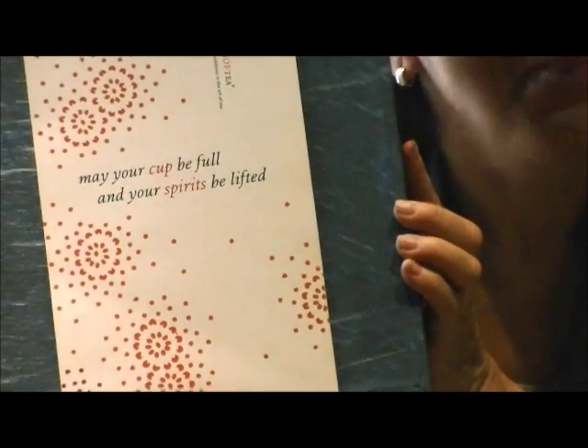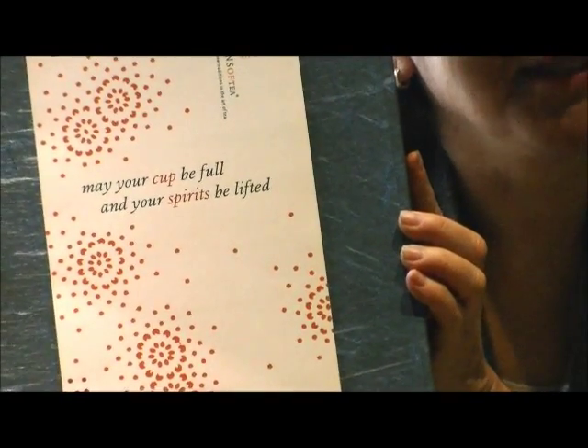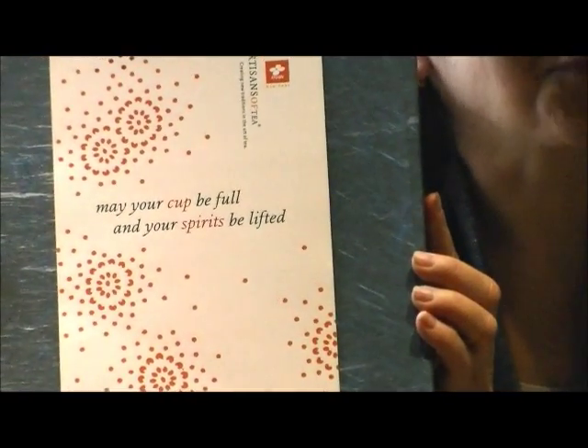Hello. Today I'd like to introduce you to Winnabee Toin's beautiful green tea sets. It's a wonderful gift set for the novice and also for the connoisseur — it is to enjoy the art of green tea. I'm going to first show you the beautiful box which says: 'May your cup be full and your spirits be lifted.' What a nice way to start an experience with green tea.